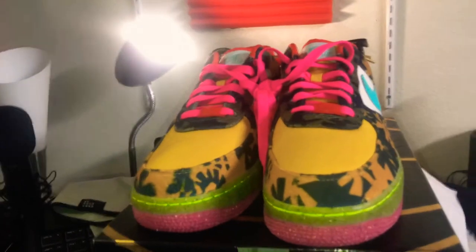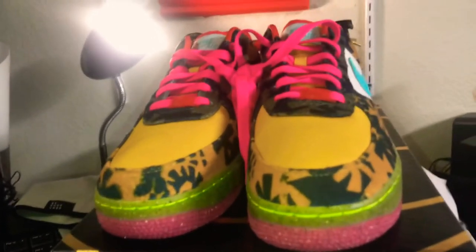Stay tuned — the plug, I'm gonna tag her below, but I'm gonna do a review. I already did the review and the on-feet on these Nike factory OG style status. I'm not paying resale anymore on certain things — it's just pointless at this point.